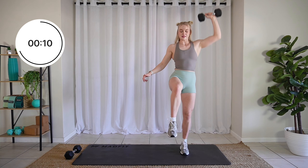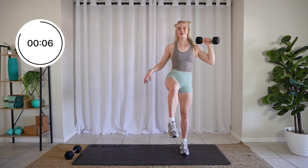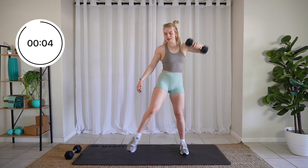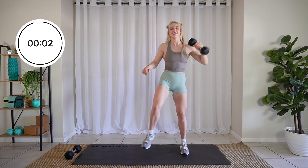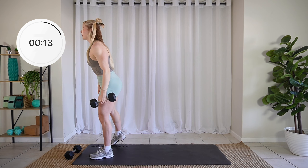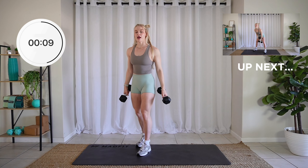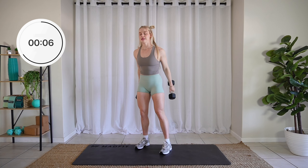Keep it going, ten seconds. Three, two, one. Relax. Amazing friends. Both dumbbells in your hands. We're doing those clean and press.